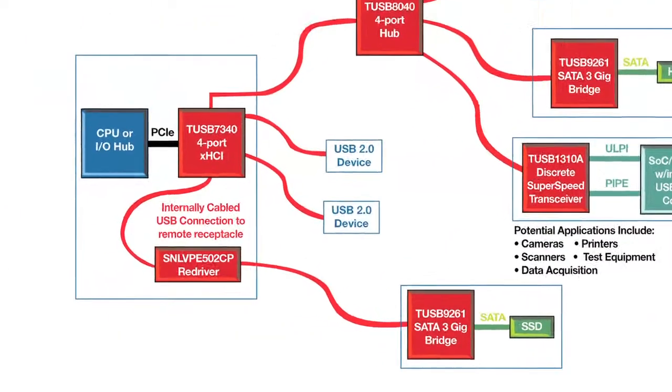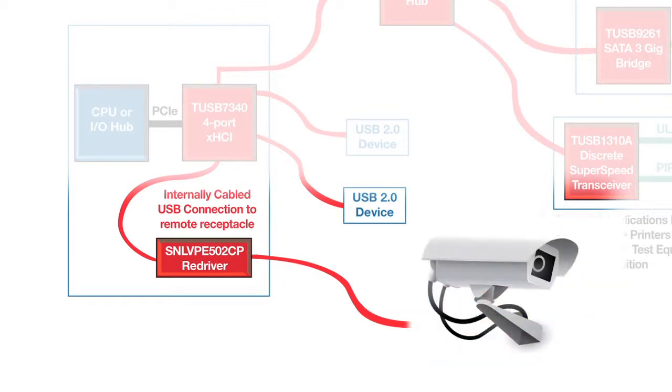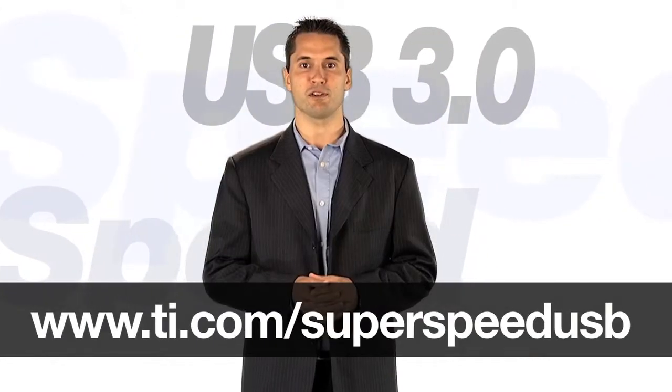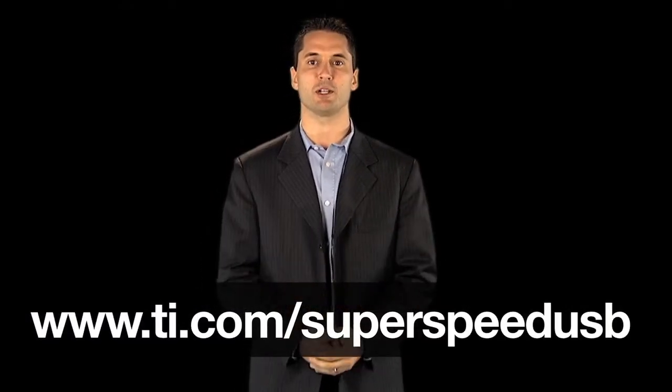The final device in the portfolio is the LVPE502CP. This is a SuperSpeed re-driver. It addresses signal integrity challenges that can develop when routing 5GB signals across low-cost cables, or long trace runs combined with multiple connector or via hops. For more information, please see ti.com/superspeedUSB. Thank you for watching.